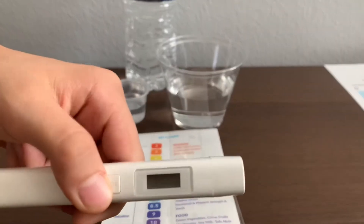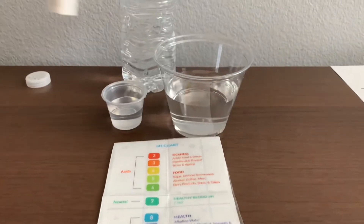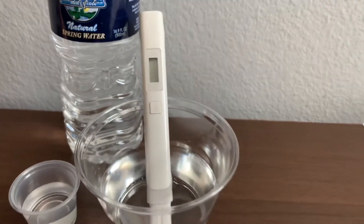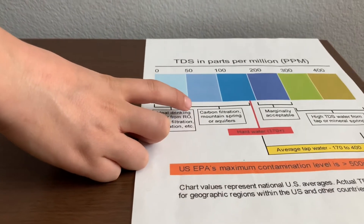Turn on the TDS tester. Make sure it says zero and put it in. Fifty-six. That is carbon-filtered mountain spring water.